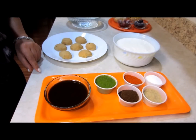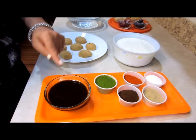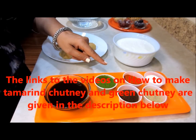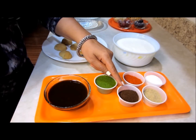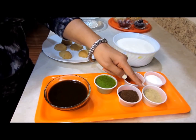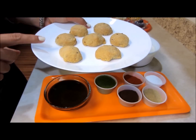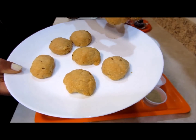Hats off to master chef Sanjeev Kapoor. Now let's quickly make dahi bhallas. Here I have plain yogurt, tamarind chutney, green chutney mix — this is a highly concentrated mix, which is why I have taken very little quantity — roasted cumin seeds powder, red chili powder, chaat masala, and salt.